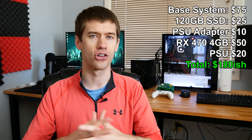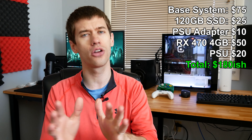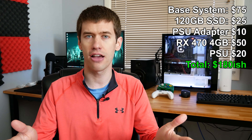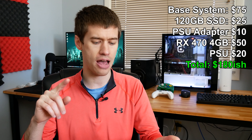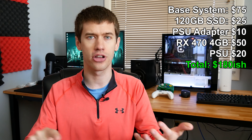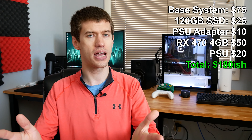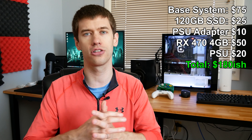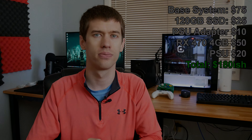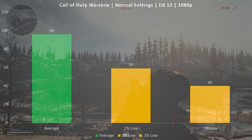Adding about $20 for the power supply brings us to a total of around $180 — well under $200. The build features an i5 4590, 8GB of RAM, a 120GB SSD, a 500GB hard drive, and an RX 470 4GB card. With that said, let's jump into the benchmarks and see how well this sub-$200 gaming PC performs. Today we have four games instead of our usual three, adding Call of Duty Warzone.